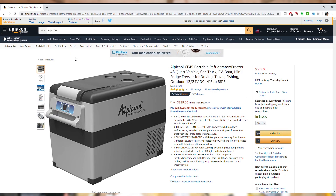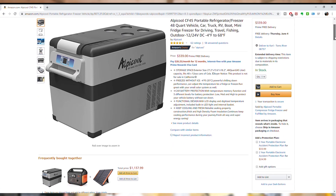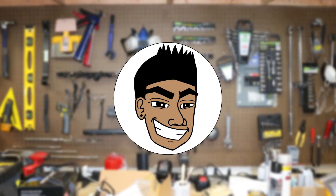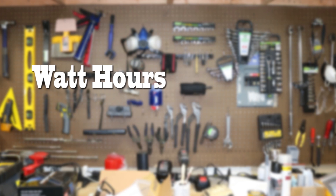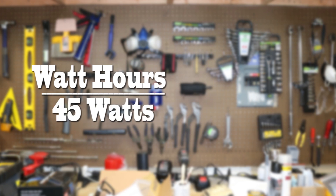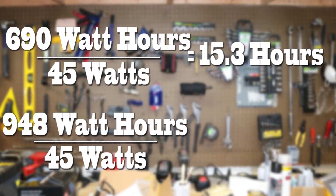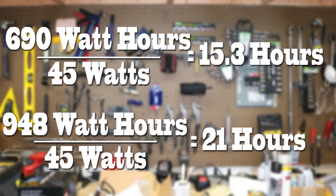Here's the fridge that I have — you can find this on my Amazon page. If we scroll down, we see a wattage rating of 45 watts. In order to figure out how long a battery can power this fridge, we take our watt hour rating and divide by the 45 watts from the fridge. Doing simple math, we end up with 15.3 hours for the Advanced Auto battery and 21 hours for the four-wheel camper battery.